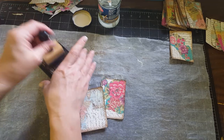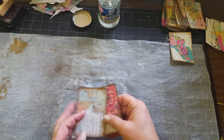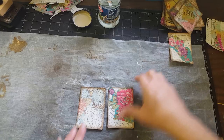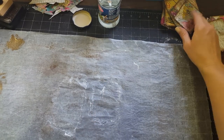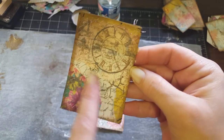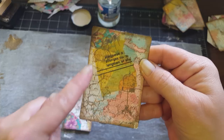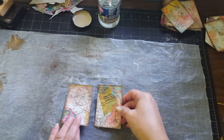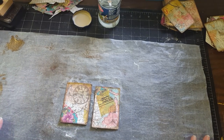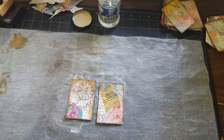The next step is I take whatever stamps I want to use, whatever theme I want, and just do some random stamping on my cards. I've got a couple already done — you can see where I did stamping and then some random stamping around the edges. So that's the next step: just do the stamping. Then I pull out all of my trinkets and decorations and all sorts of fun stuff.